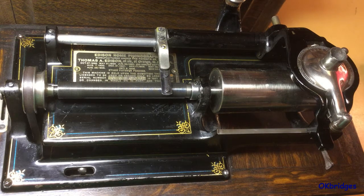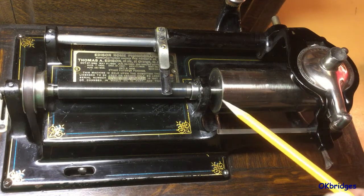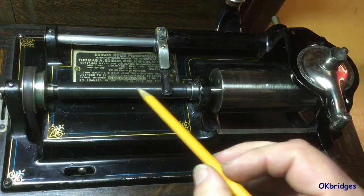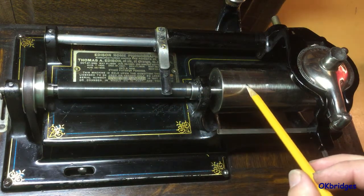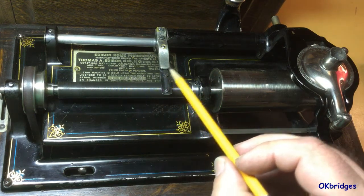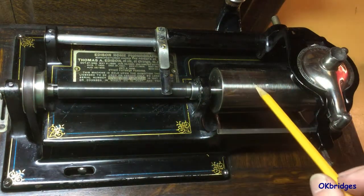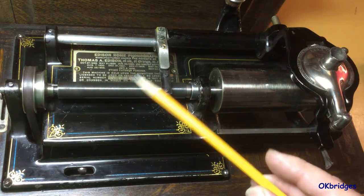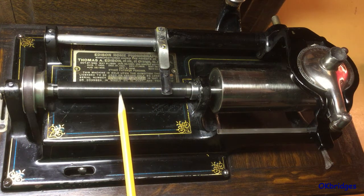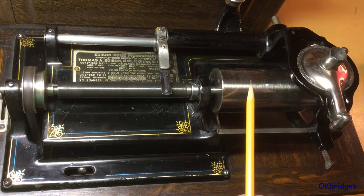The Home and the Triumph machines were unique in that they used the older original style of lead screw arrangement, where the mandrel which holds the record and the lead screw which drives the reproducer carriage across the record are mounted on the same shaft. As a consequence of that, the lead screw will have the same number of grooves or threads per inch that the record has.